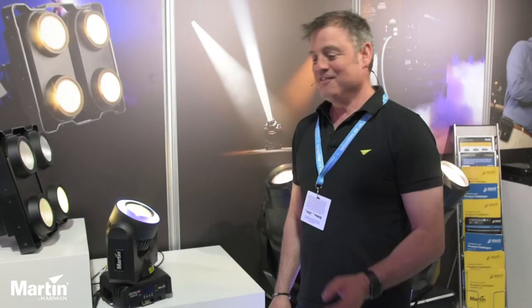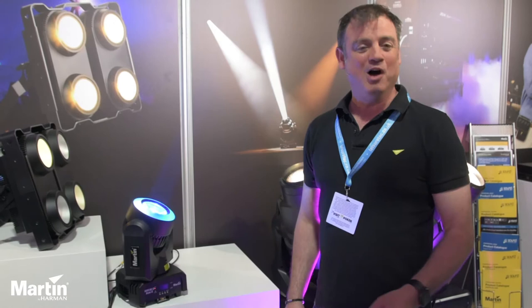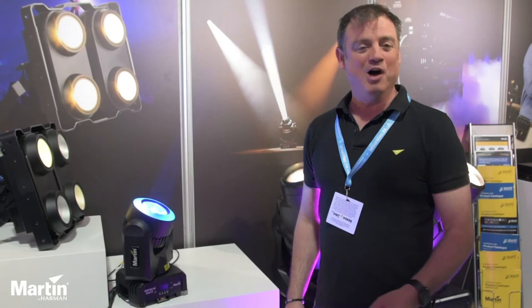If you'd like more information about this product, please contact leisuretech.co.uk and they'll be able to help you with any inquiries you have. Thank you for watching.